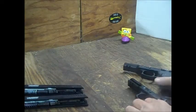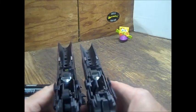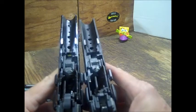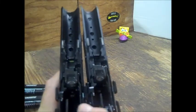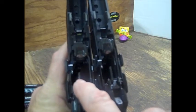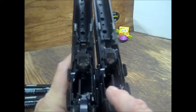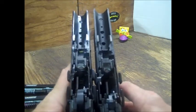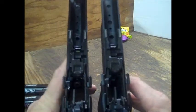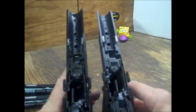That covers the slides on both. Now let's look at the frames — receivers, or whatever you want to call them. 9mm here, 40 Smith & Wesson there. The only difference I can tell, to be honest with you — I guess that's the extractor — this one on the 40 is straight, while this one on the 9 is leaned over just a hair to accommodate the smaller 9mm shell casing. Other than that, they look pretty doggone identical to me. If you know of any differences that I'm missing, please leave me a comment.